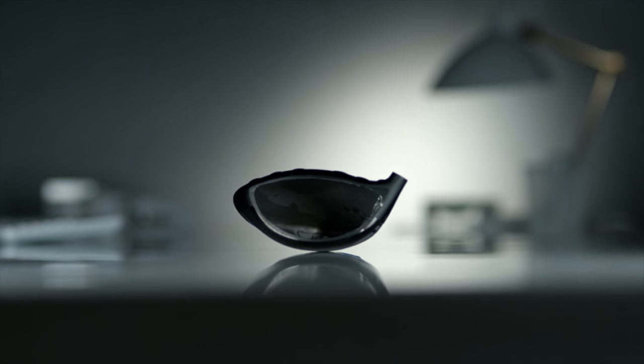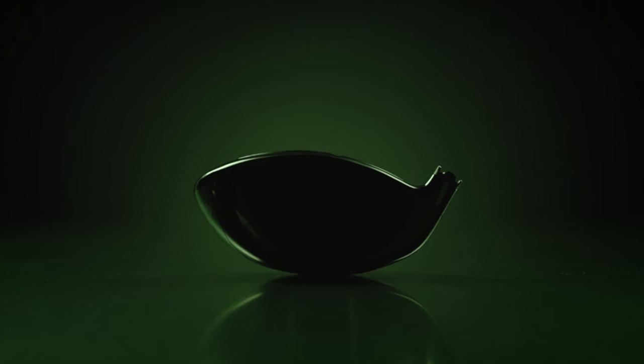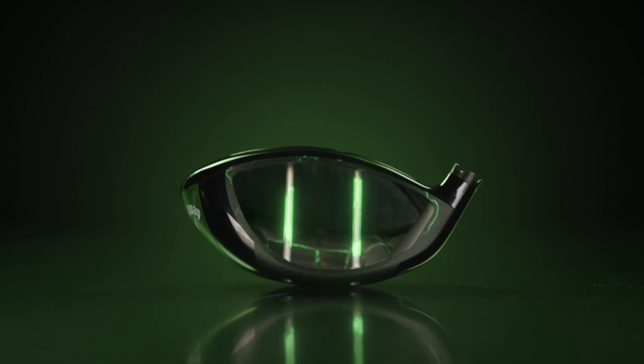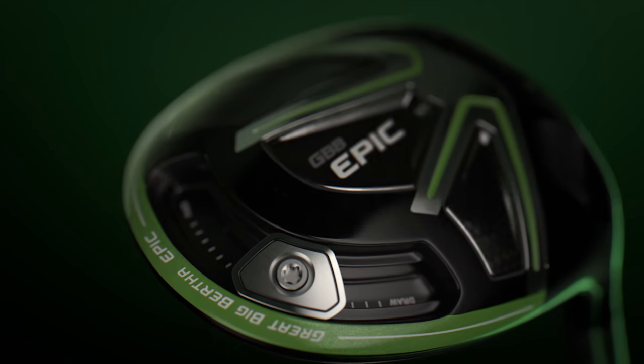You can talk about technology and claim to be the best, or you can build something epic. Introducing Jailbreak — its transformative speed, and it's only in Epic. From Callaway.